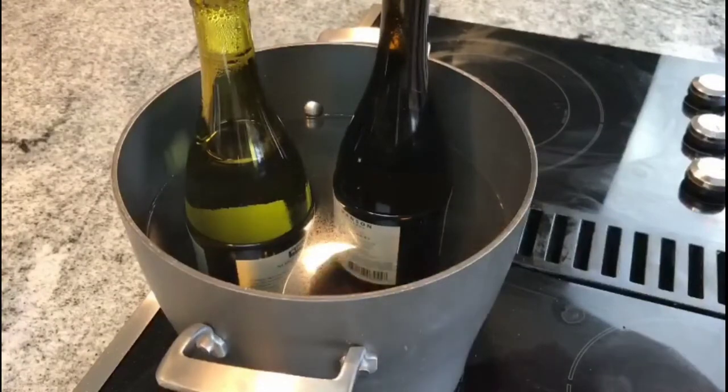For today's project you will need a bottle with the label removed, as well as a cutter, and you're also going to need a pot of boiling water. Let's get to our project.